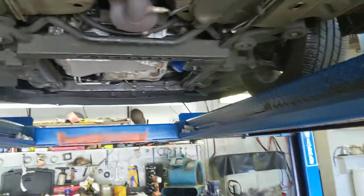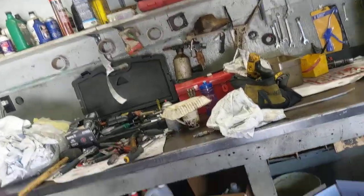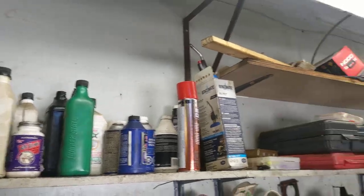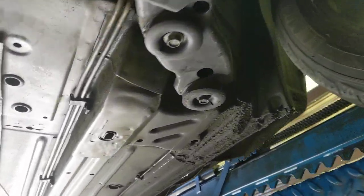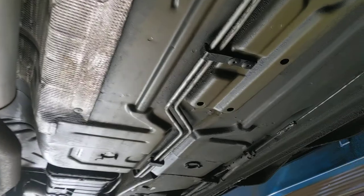You know that Lucas oil stuff that you put in your transmission to swell out the gaskets? That's just what happens when you put this high detergent, high viscosity oil in rubber constantly.